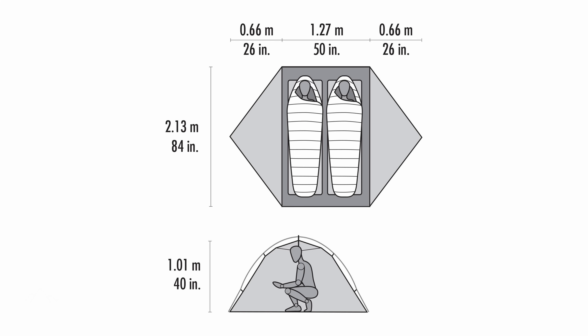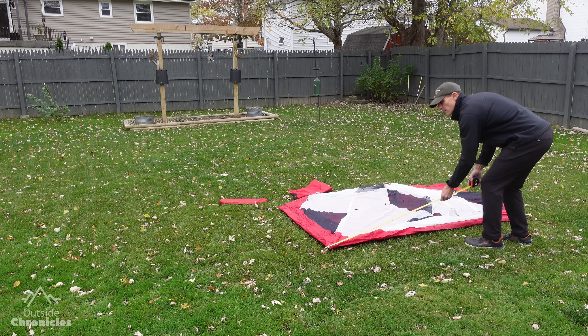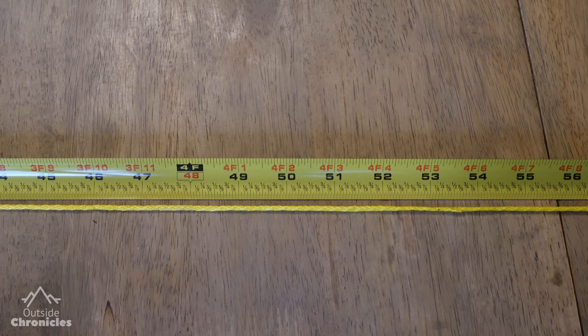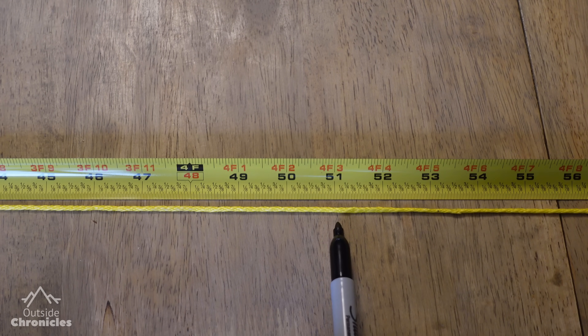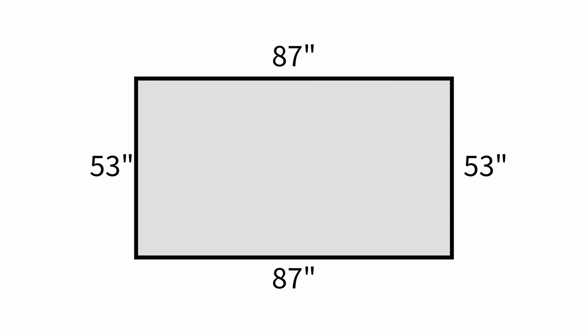My tent specs list the floor size as 50 by 84 inches. My tent is a rectangle but some tents may be tapered at one end, so be careful. I measured without the poles and it was close to that spec within an inch. I also set up the tent body with poles and measured the outside dimensions to confirm. I measured lengths of Zingit to match each side of the tent, using the listed specs and adding an inch for connection tabs and two inches to accommodate knots at each end — 53 inches for the short sides and 87 inches for the long sides.